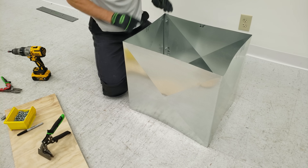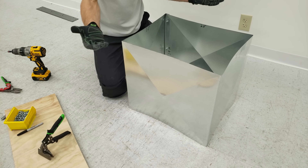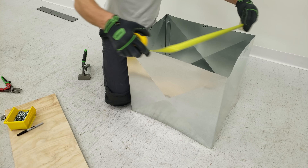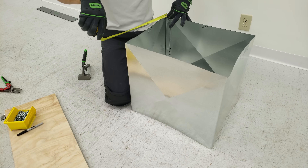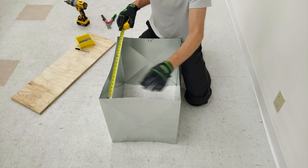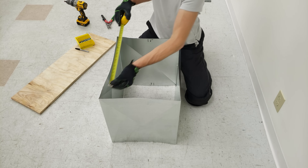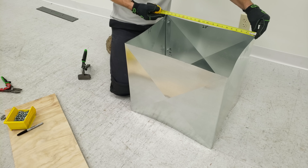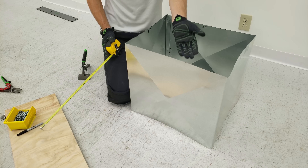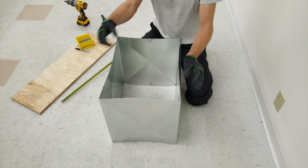Now we'll work on putting our top end cap on. To get our measurements we're going to measure from here to here and here to here — we want to see which of the two is the slightly lower measurement, because that's the one we want to reference. We got 15 and 7/8 on both sides, so we'll take off an eighth — that's 15 and 3/4 — then add an inch to both sides, giving us 17 and 3/4. The other dimension is 20 on the dot on one side and 20 and a 16th on the other, so we go 19 and 7/8, plus an inch to both sides — that's 21 and 7/8 one way and 17 and 3/4 the other.